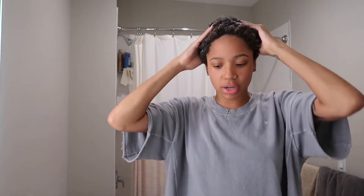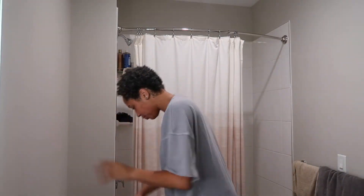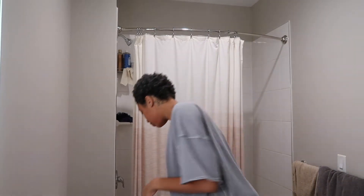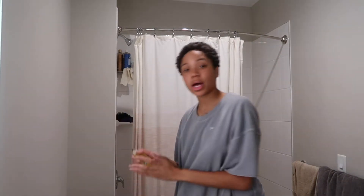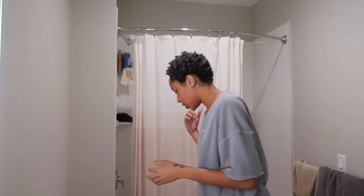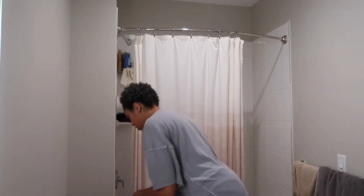I feel like my hair looks different, so I'm about to do a wash and go with some curl enhancing smoothie, some Wetline Extreme gel, and some Do Grow Mega Thick formula — I'm going to put it on my scalp and hair to seal in moisture. And y'all know I only use She Is Bomb edge control and this edge brush to lay my edges.